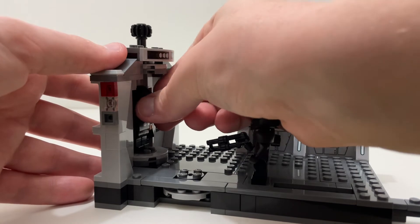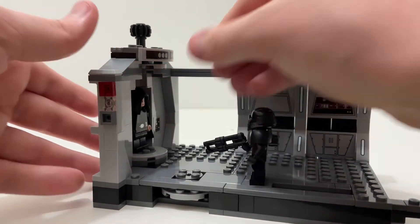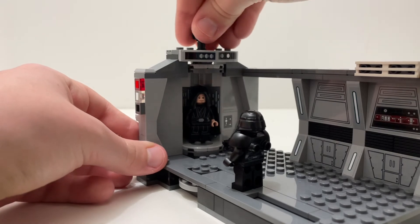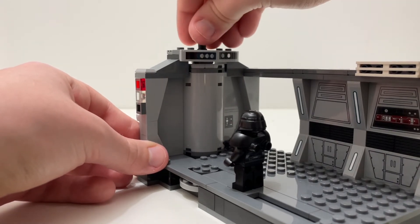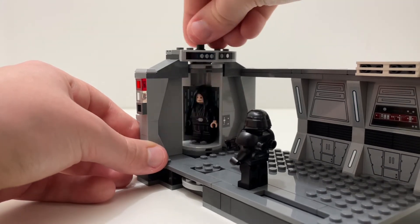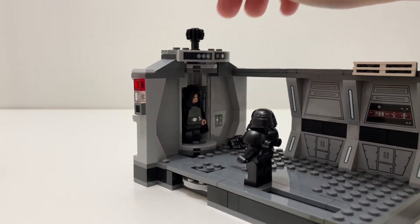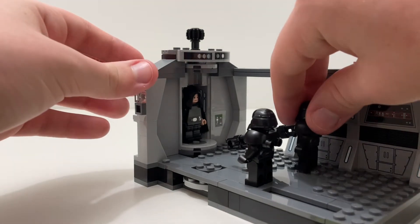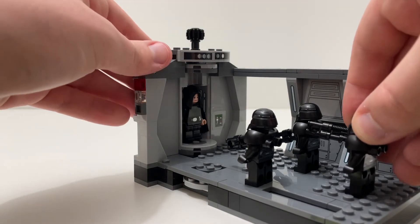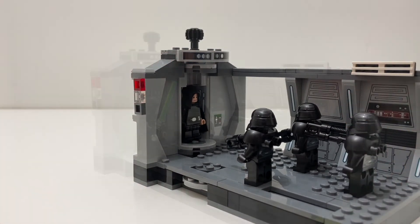You can stand Luke inside the elevator and spin him around, just like that — I find this play feature really really fun. You can also stand your other Dark Troopers on here and it looks pretty cool.